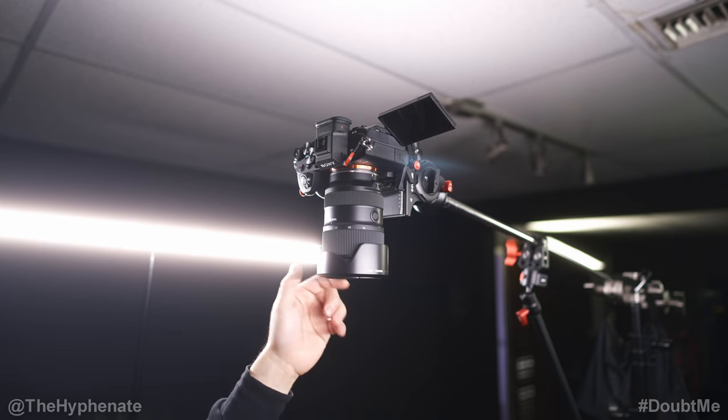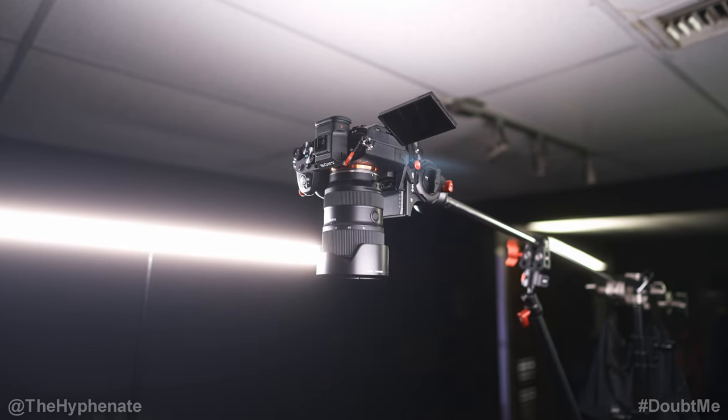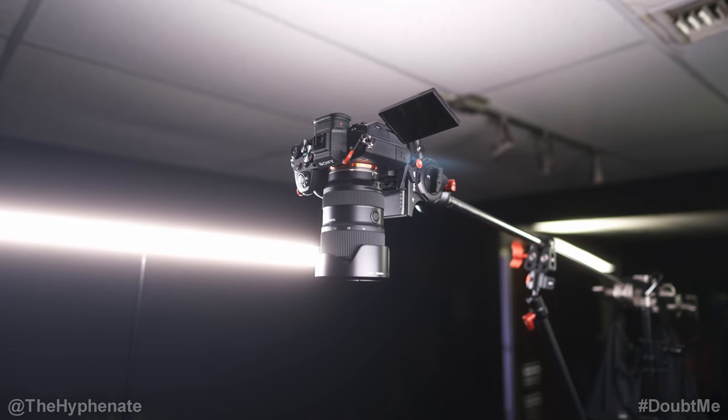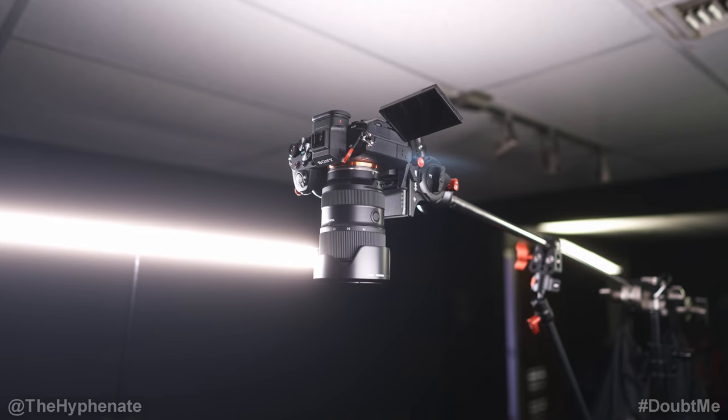If I'm shooting something a little bit more wide or something tighter, I can easily make the adjustments. For overhead shots it's best not to have a super wide aperture — f2.8 is great, or oftentimes I'll stop down to f5.6 or f7 and then just increase the output power of my lights.